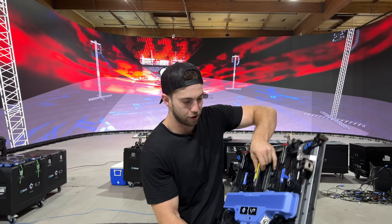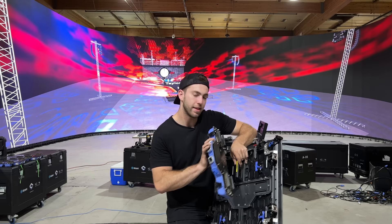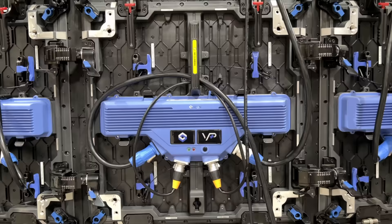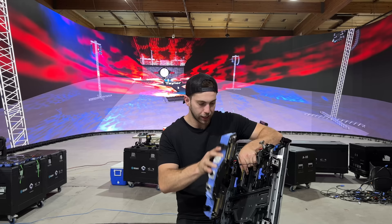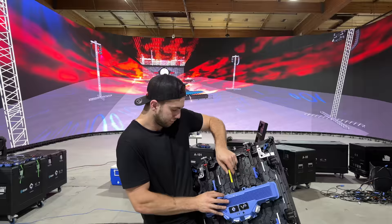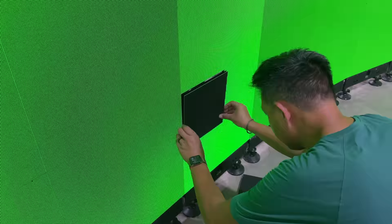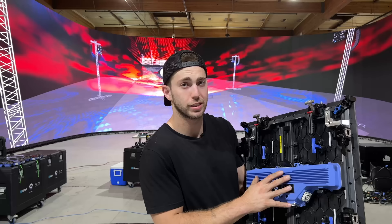You can also take the spline off the back by undoing these, and just pull it straight off. That is the spline — the brain. Power and data go into this and you can jump from one panel to the next. This is how you replace broken parts: take the spline off the back, swap it out, pop a new one right back on, lock it in. These panels are indoor, specifically tuned for virtual production — really easy to put together and service. Made by Blizzard and Icon Virtual.